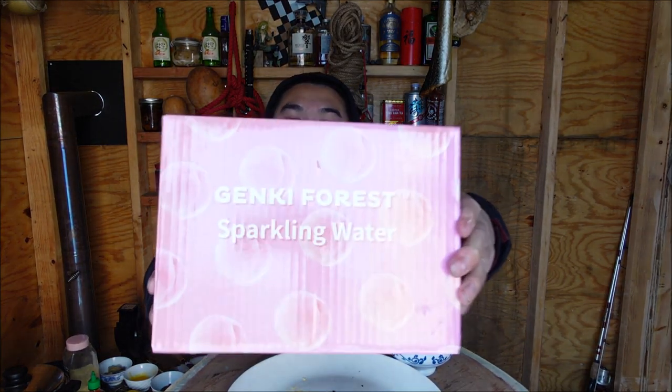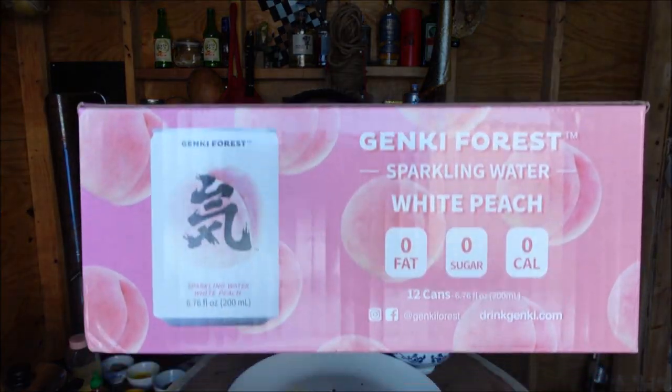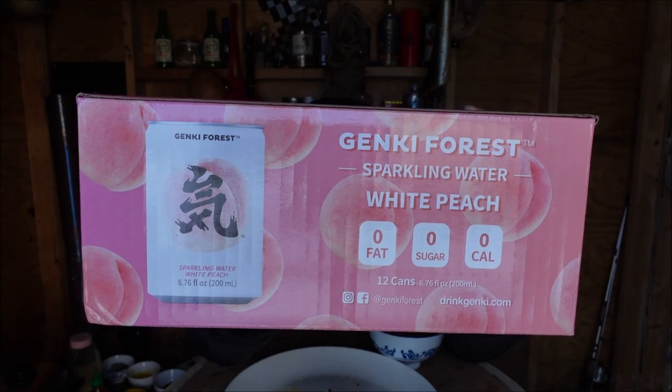This right here is the Genki Forest sparkling water, white peach flavor, in these really small cans. They sent this to me to do some marketing research — they didn't ask me to make a video specifically, they just want me to answer a bunch of questions about it. They're really small cans — 6.76 ounces, so 200 milliliters — pretty much half the size of their standard can.